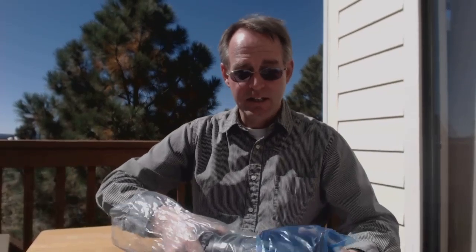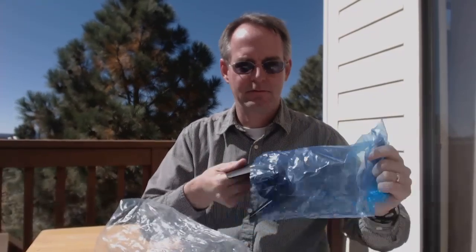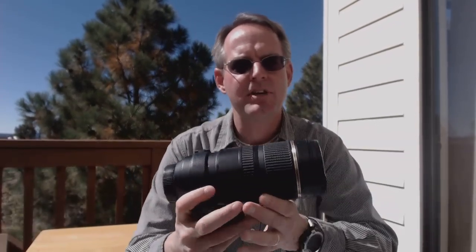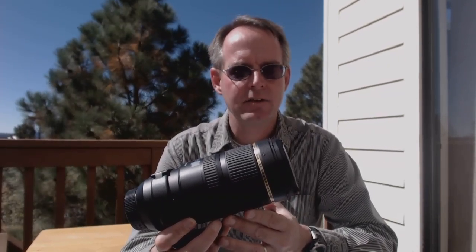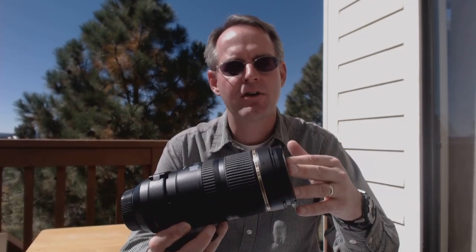DI stands for Digitally Integrated — these lenses are designed specifically for today's modern DSLR camera bodies. This is the lens hood; it looks to be about four inches in length at the wide end. VC stands for Vibration Compensation — while shooting handheld you can engage the vibration compensation and gain about three stops of steadiness, which really comes in handy in low light at f2.8 at the 200 millimeter focal length. Finally, USD stands for Ultrasonic Silent Drive — that's Tamron's nomenclature for their silent autofocus drive system.